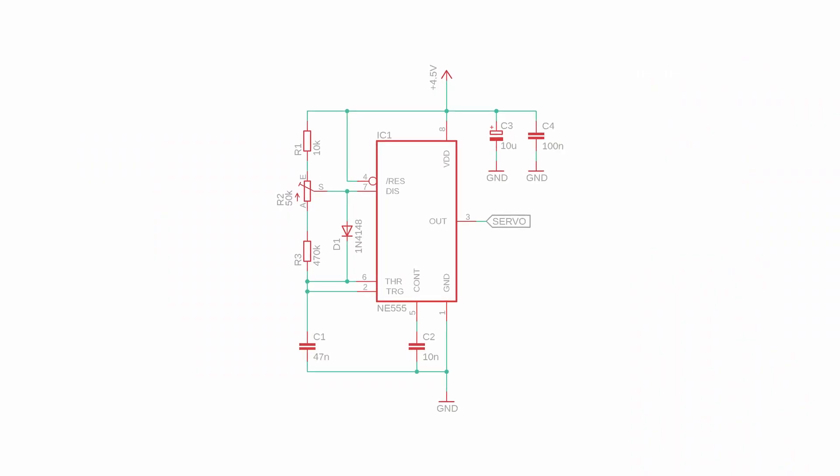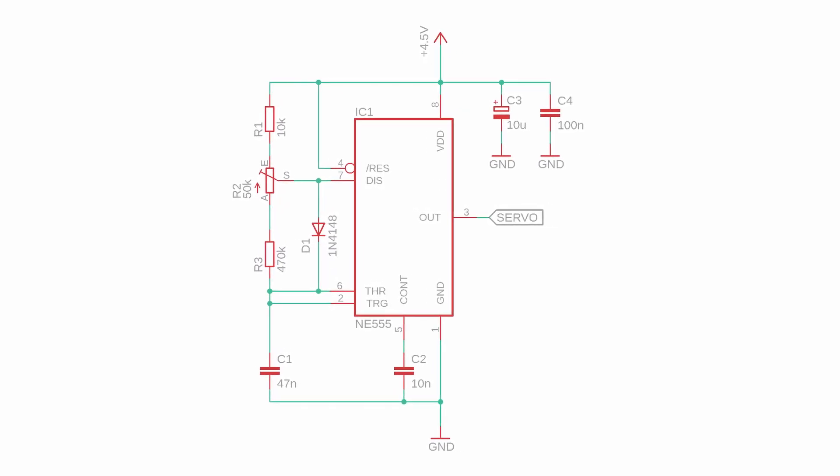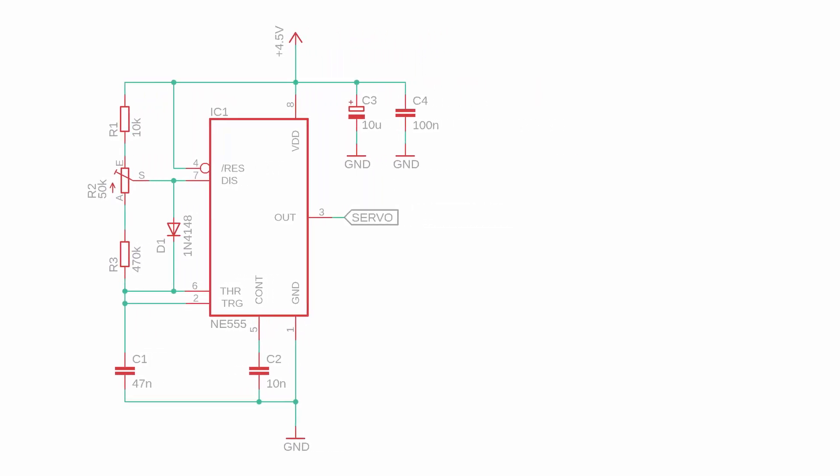You could create the signal with a microcontroller, and many people do. But for today I thought it would be fun to use an old friend instead — the NE555 timer. We have a detailed video on the NE555 basics, but for today's video let's jump right ahead and look at the schematic. Here it is: the NE555 connected as an astable oscillator, and on its output it creates a PWM signal.